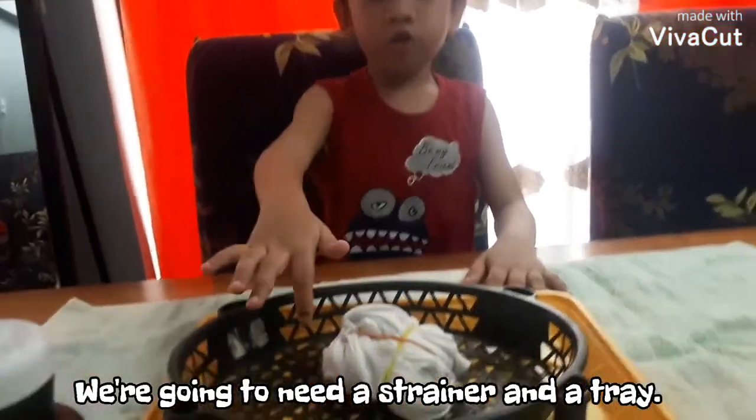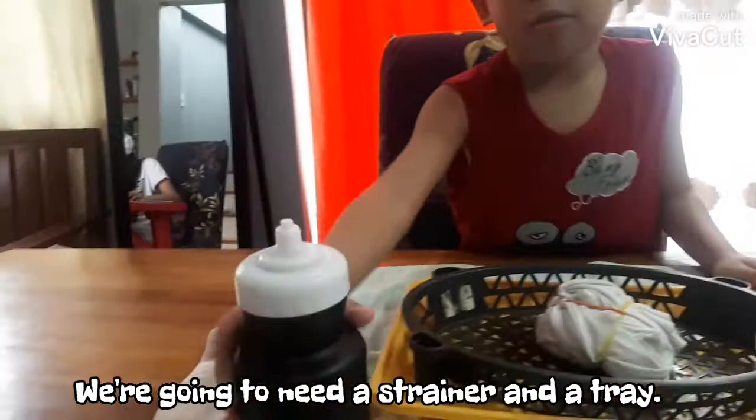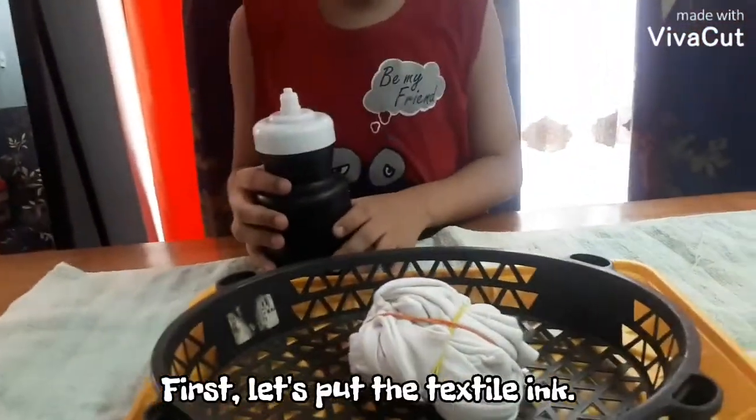We are going to need a strainer and some textile ink. First we split the textile ink.